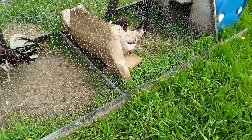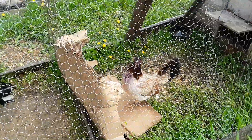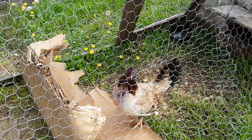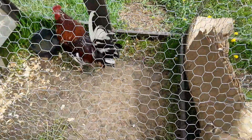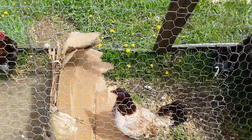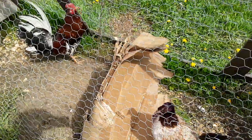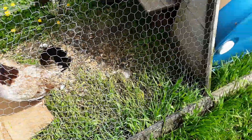As I was headed home Saturday, Carolina called me and said that these two gullcross hens were trying to bust each other's faces off through the wire. She was able to put this cardboard in between them and that stopped that nonsense.